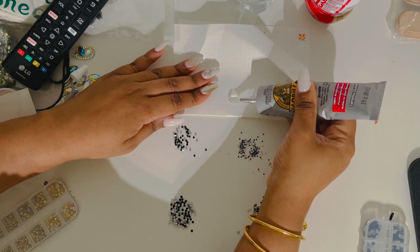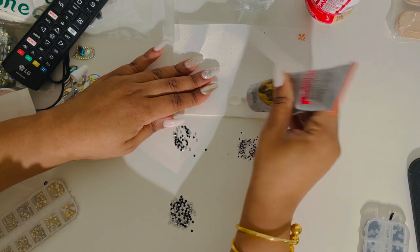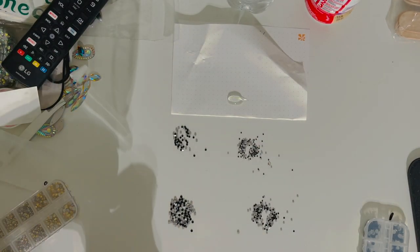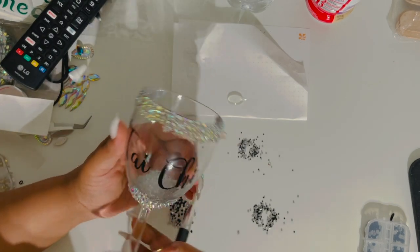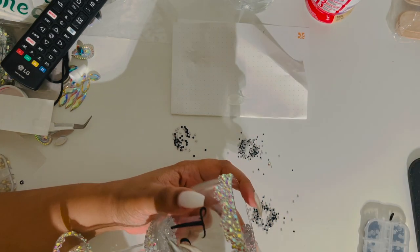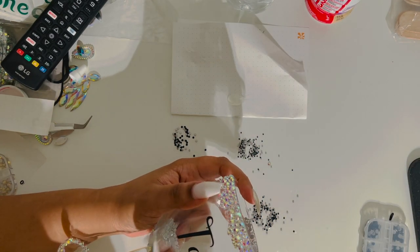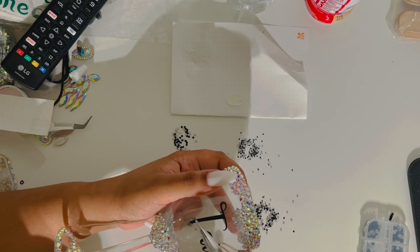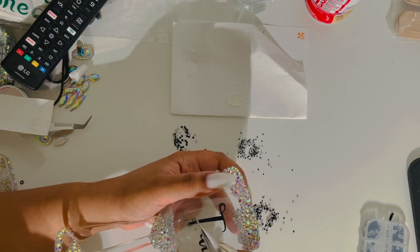Now here I'm just putting a little bit of Gorilla Glue on a piece of paper, because the Gorilla Glue spout at the top is really thick. See, this is the glass and the letters are pretty thin. I attempted to use my Crystal Katana to just line the glue up on the letters, but eventually I switched glues because I didn't like it.